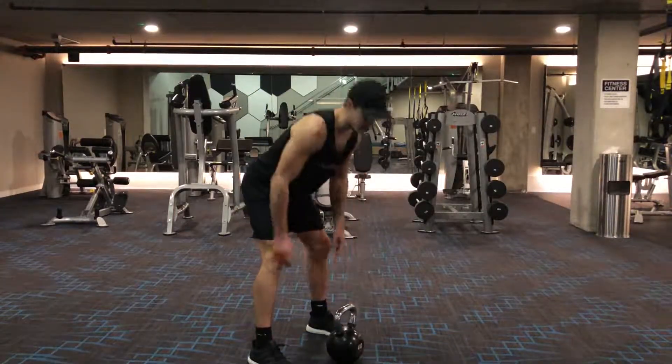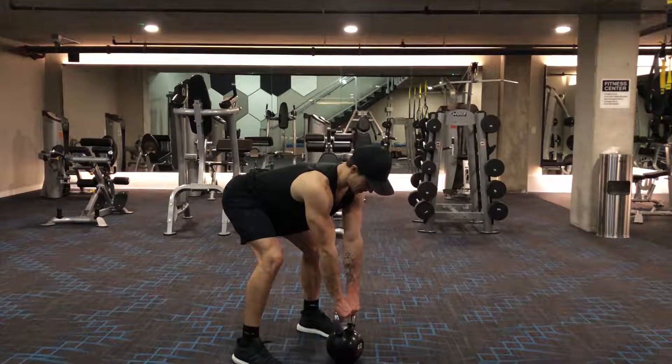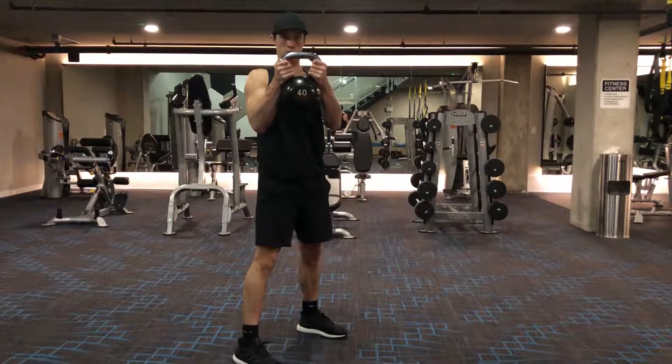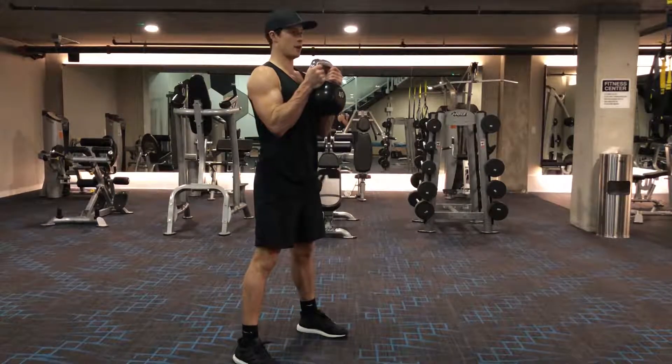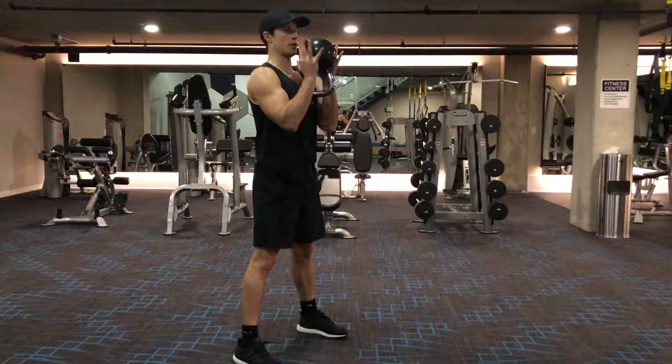Here's the kettlebell option. If you want to goblet squat with a kettlebell, flat back, swing it between your legs, use that momentum, bring it up, and you're going to hold it right outside — or you can flip it around and catch it up underneath.